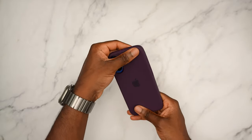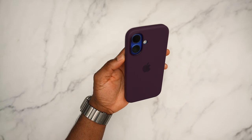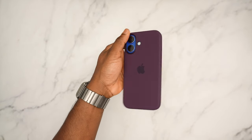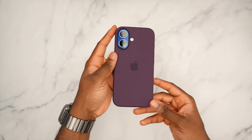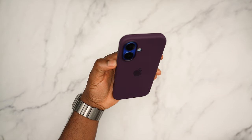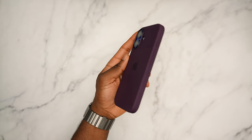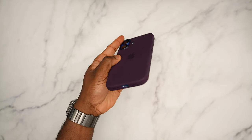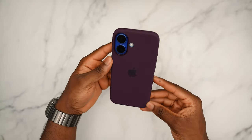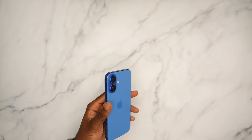How is the plum going to look with the ultramarine? We're getting funky now. You guys might actually like it though — let it sink in, get the different shades. You guys be the judge. There's the bottom, back to the back, and to the top. Last case for this section: the denim.